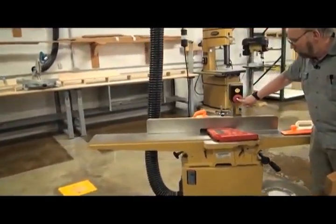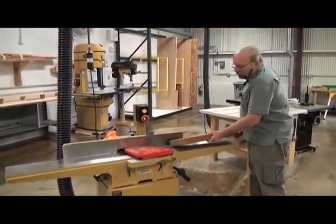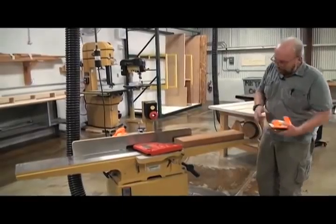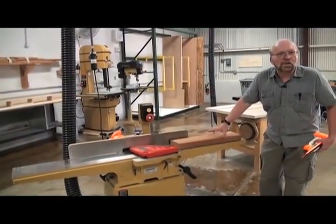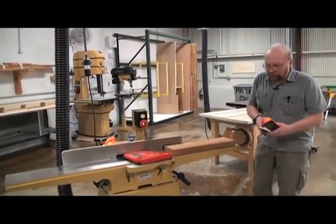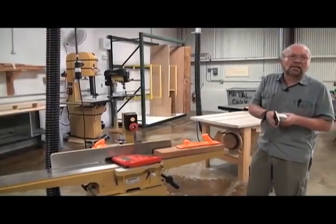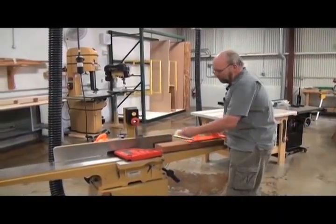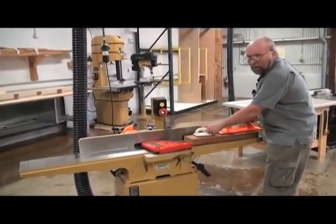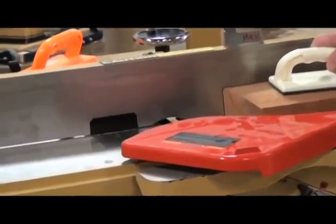So I'm going to turn the jointer on — always let it come up to full speed. Place the stock on the infeed table and you can see how this piece is twisted — it rocks. We need to get rid of that rocking motion. We'll want to use some sort of a block to keep our fingers as far from the cutter head as possible. So I'm going to take that wood and kind of balance it on the outfeed table and push it into the jointer head.